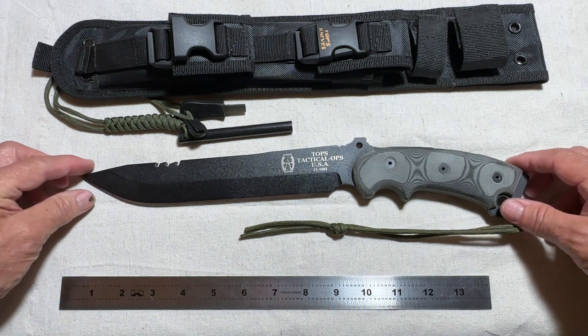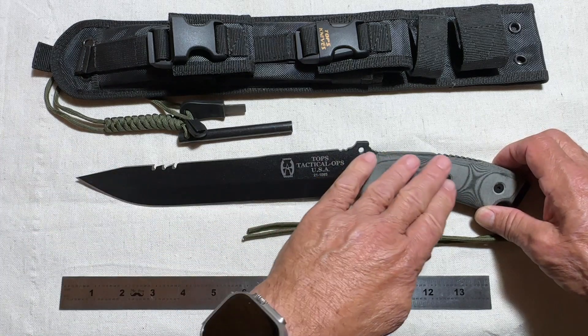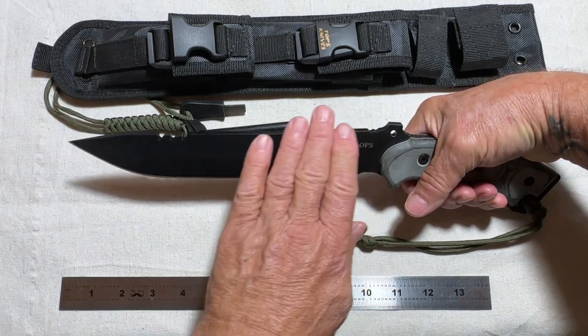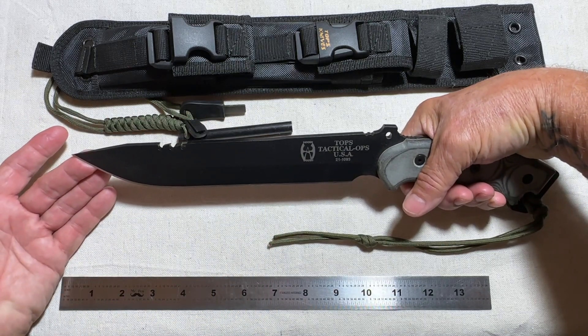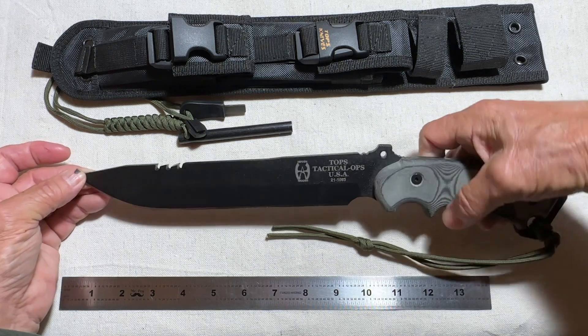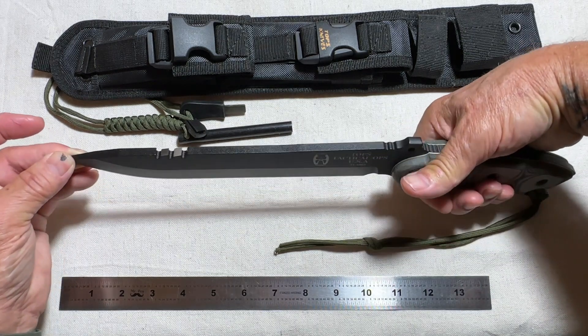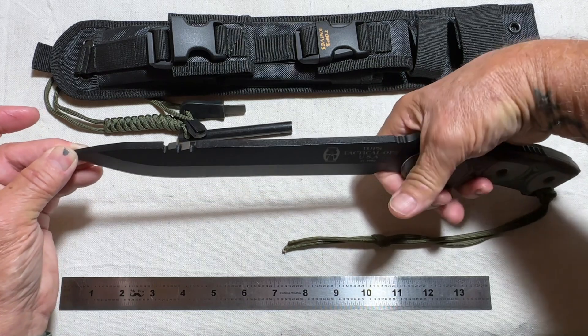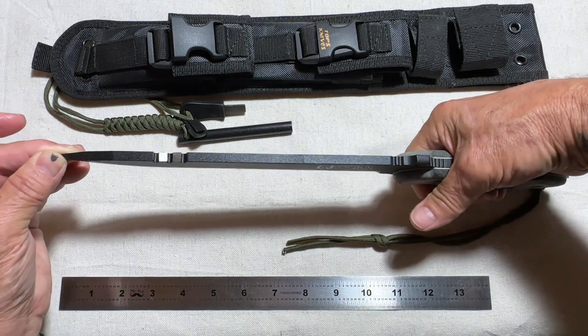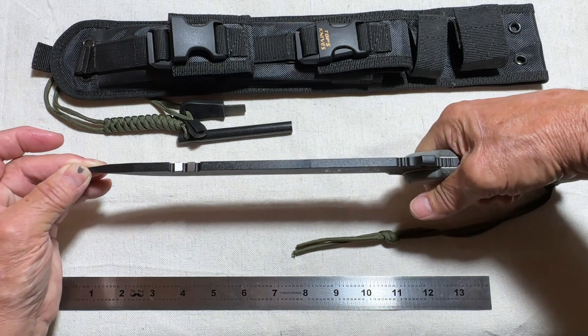I want to point out what I like about the knife. I like this angle when you're holding it — it has a downward angle, which I think would help in cutting and if you have to chop with it. I also like the finger notches.